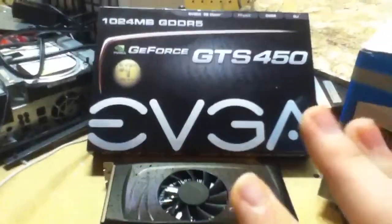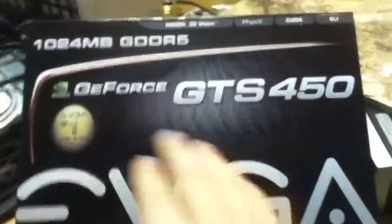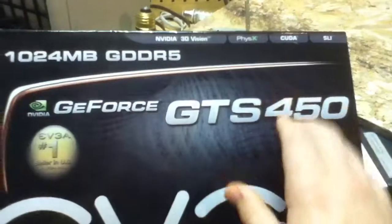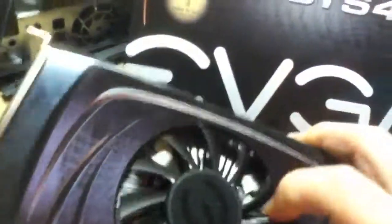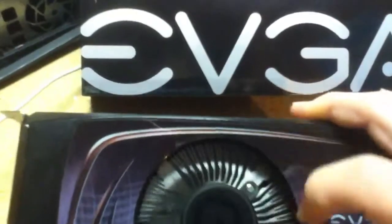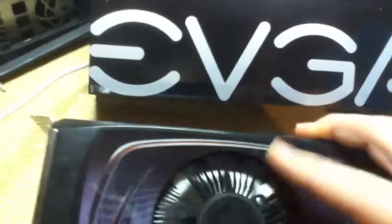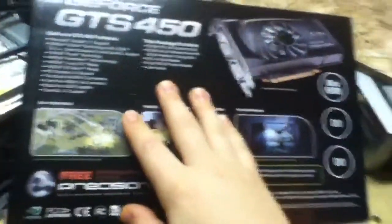I was going to show you how to install it and everything. I've got my EVGA's NVIDIA GeForce GTS 450 card. Here it is — it's a nice card. It's got over a hundred CUDA cores, it has SLI support, it supports NVIDIA's 3D Vision and PhysX, plus a whole bunch of other features. Pretty nice. Does require a 400 watt power supply.